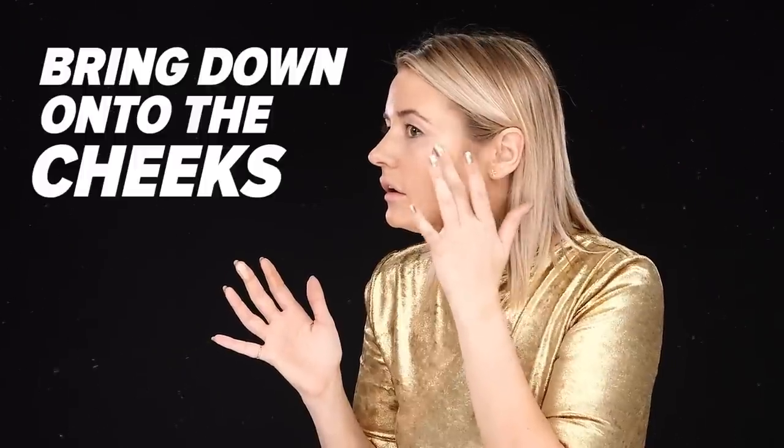Continue bringing the shadow up onto your temple, then down onto your cheekbone. Basically, it's an extreme form of strobing — you want to look like you could be seen in the next galaxy. To really create angles to your face, you want to take a matte bronzer and hollow out your cheeks.